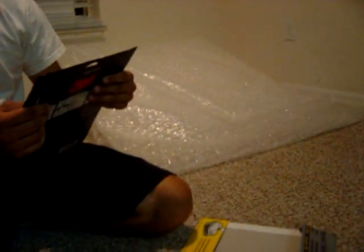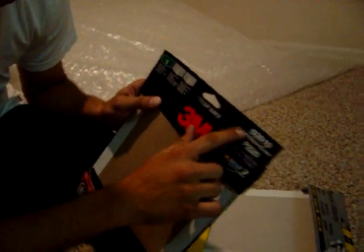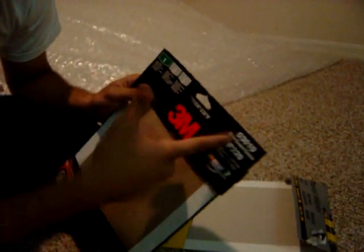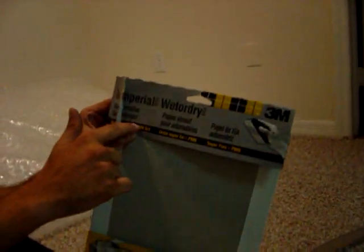The kind of sandpaper I got is P220 grit, and it says car kill, so I just got it. And the other one is automotive sandpaper and it's 800 grit, so those are the two I used.